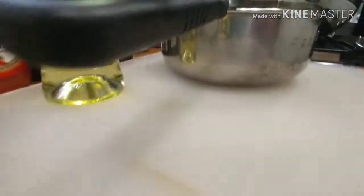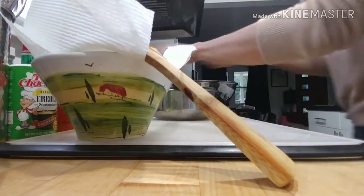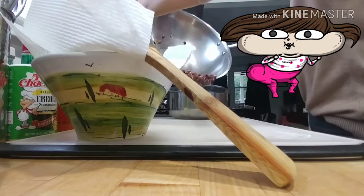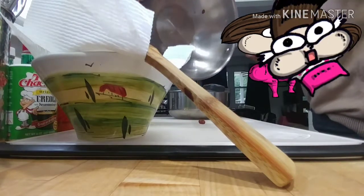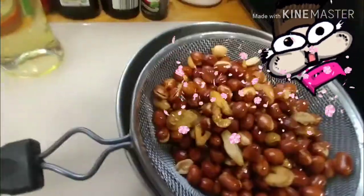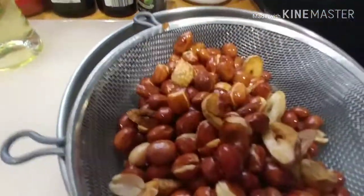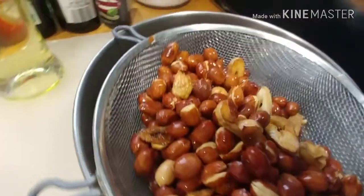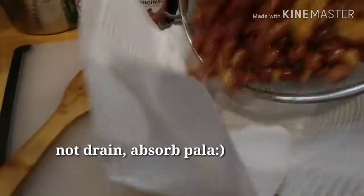I'm gonna place it here — I'll drop it in to separate the oil. I still have some over there — failed, okay, the struggle is real. So I'm gonna place it over here to drain some oil.